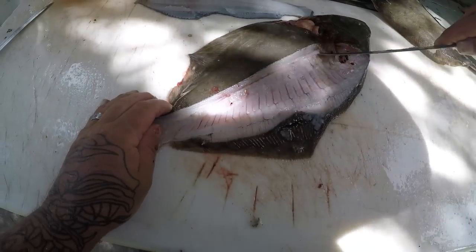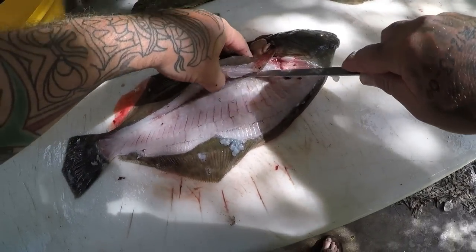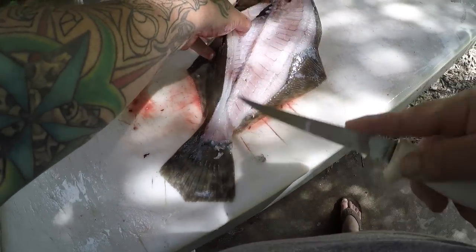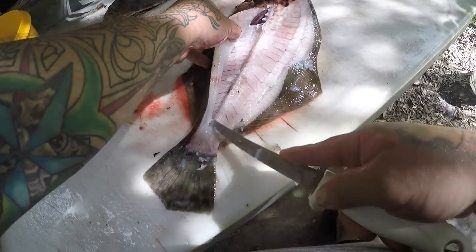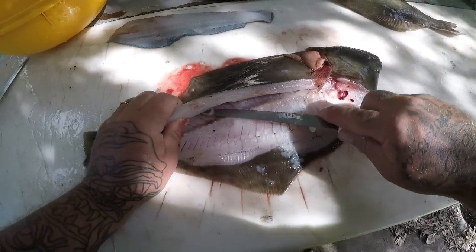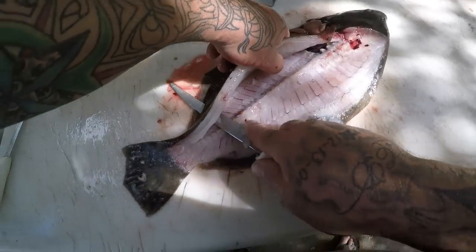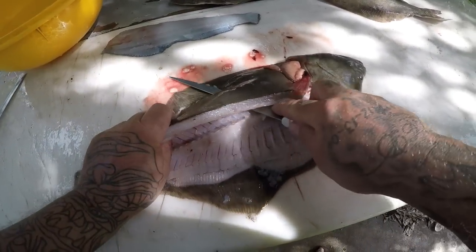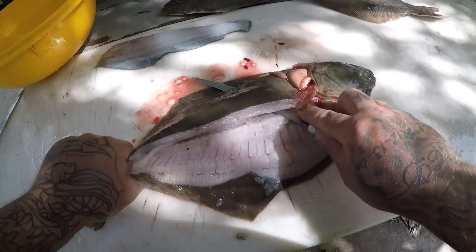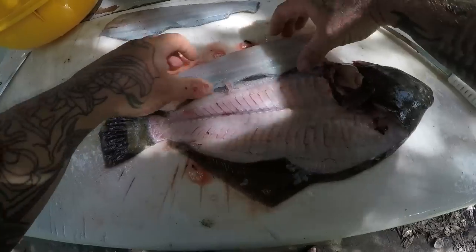Now do the same thing - get your thumb in there and work it just like that. Oh, I got a cat coming wanting some fish! There you go - there's number two of your four fillets, all right guys.